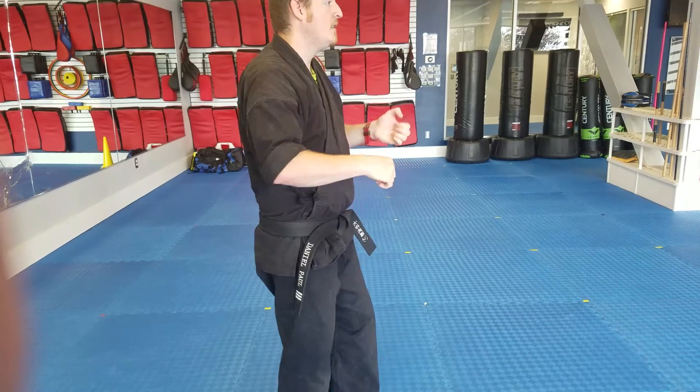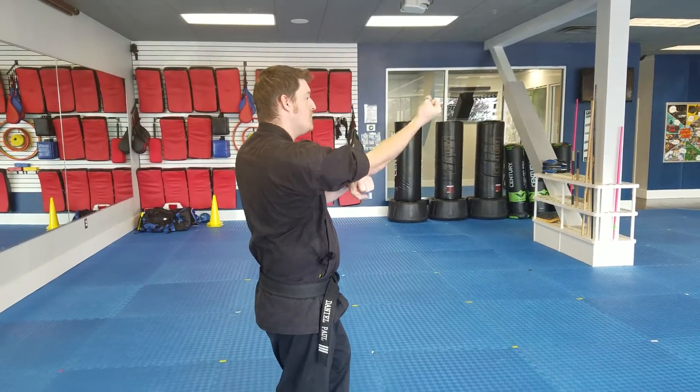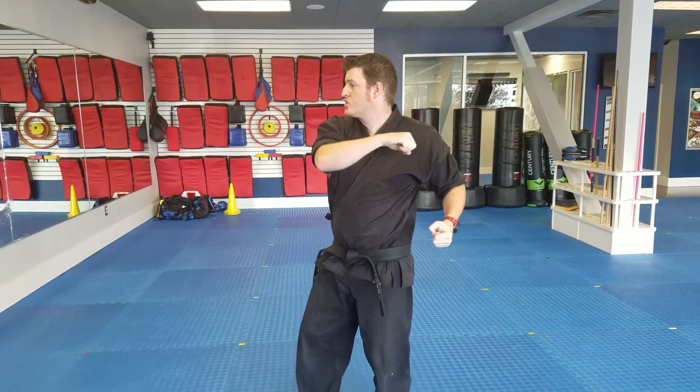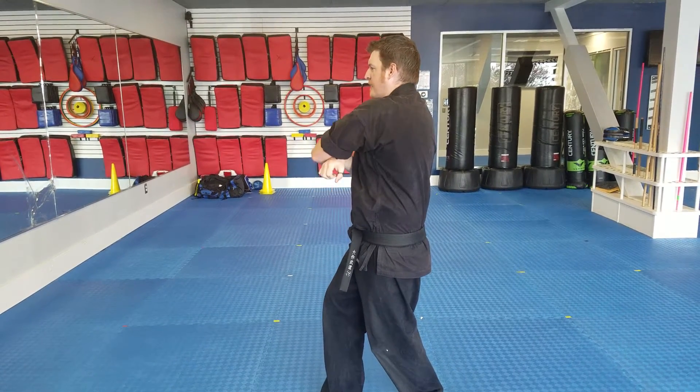To your left, chamber to the right, right hand supported palm, back fist. Move to your right, chamber to the left, attack stance, left hand supported palm, back fist.